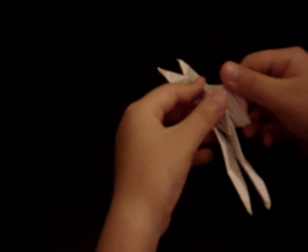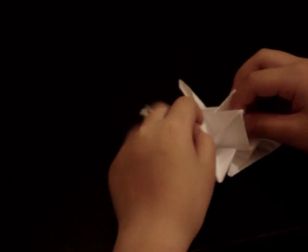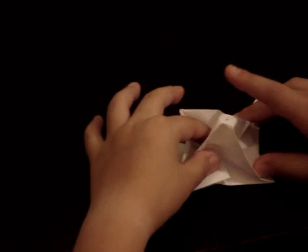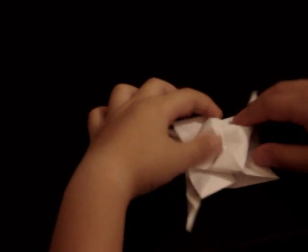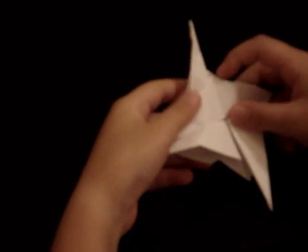It's hard to keep these in place, but just keep doing that step. You can open this up and flatten it — it's not necessary, but it makes things a lot easier.